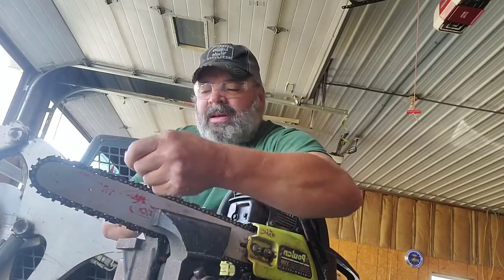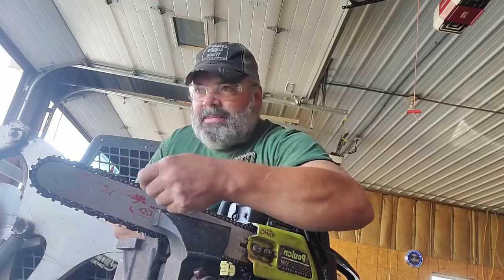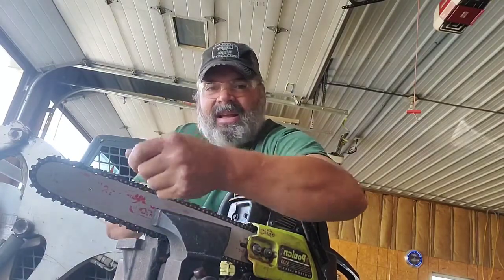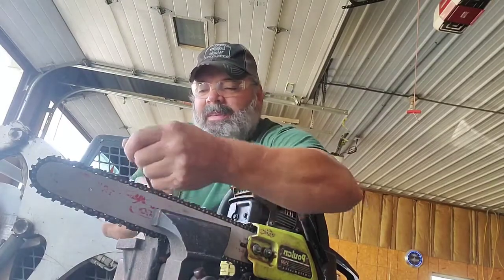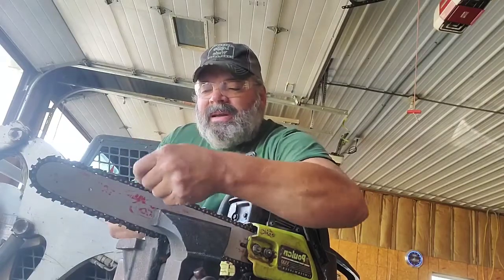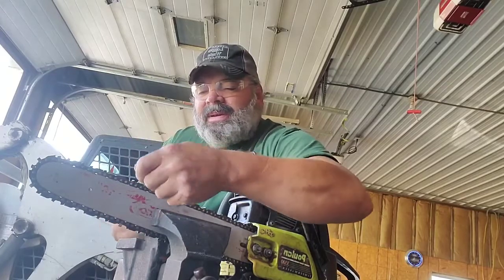So this is the last chain of the bunch. I did most of them yesterday — all the rest of them yesterday. Got to be last night and I had enough, so I went in and relaxed before I went to work, first night back. Went in and relaxed a little bit. Tried to sleep but that didn't work — never does.